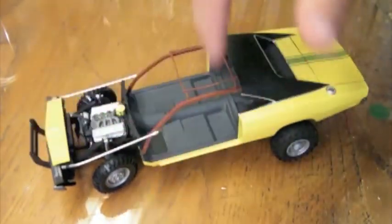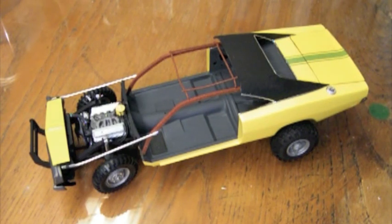I wanted to kind of continue that down both sides. Overall I'm pretty happy with how that turned out as well. I just have a couple more little details to add, and then it'll be time for dull coat and weathering.